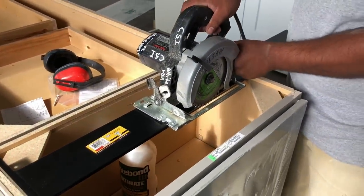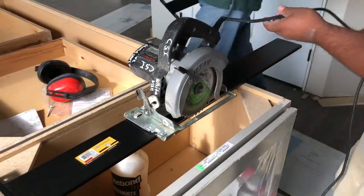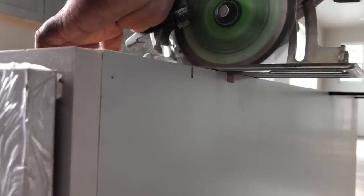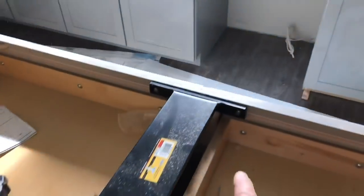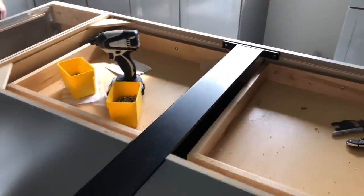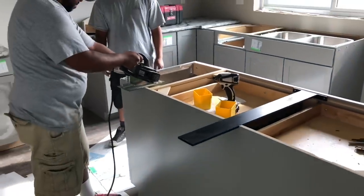Just set your skill saw to the correct depth of the speed brace, then notch it all out real quick, and then go ahead and install it. Make sure the front edge is flush, but the back edge where the mounting goes is actually below about an eighth of an inch, so that the front touches the countertop.